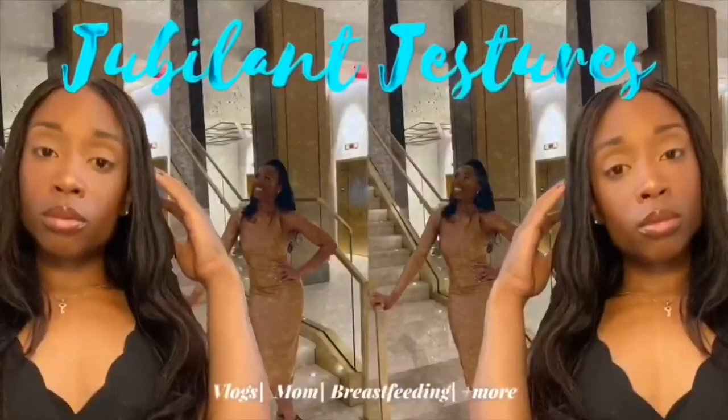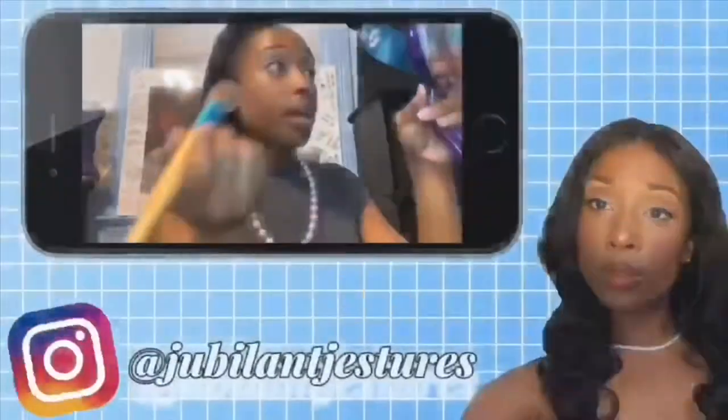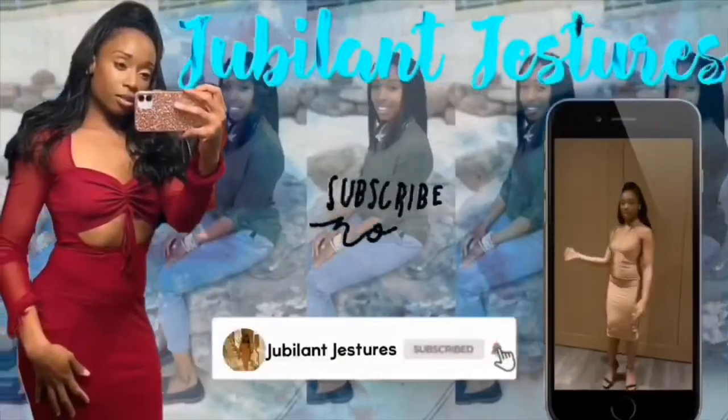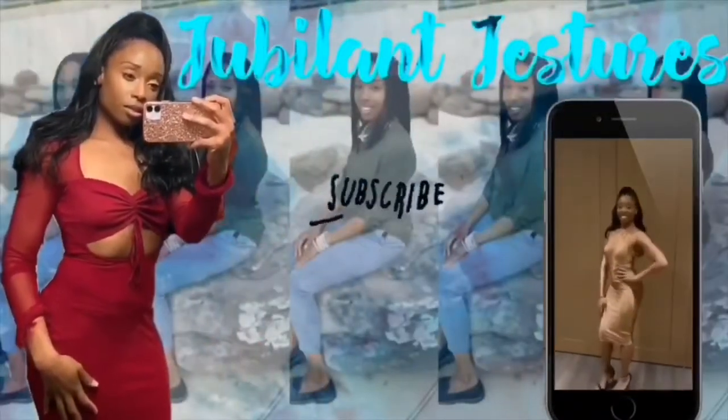The Tuna Squad. Hey y'all, welcome back to the channel. Welcome. If you're new, here is Jez. And this is Jubilant Jez.